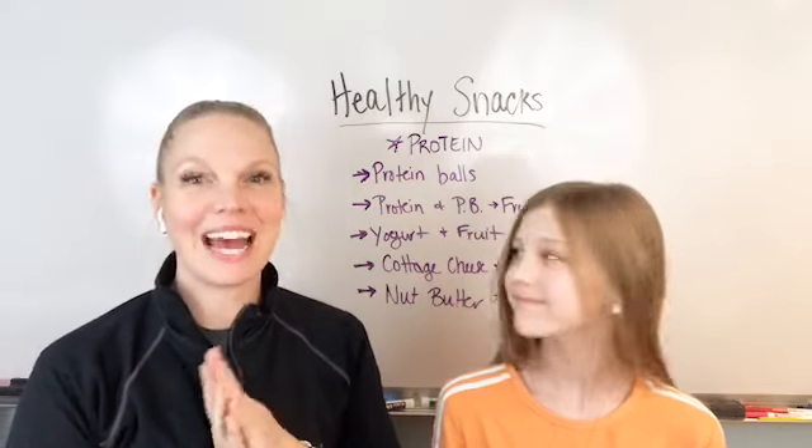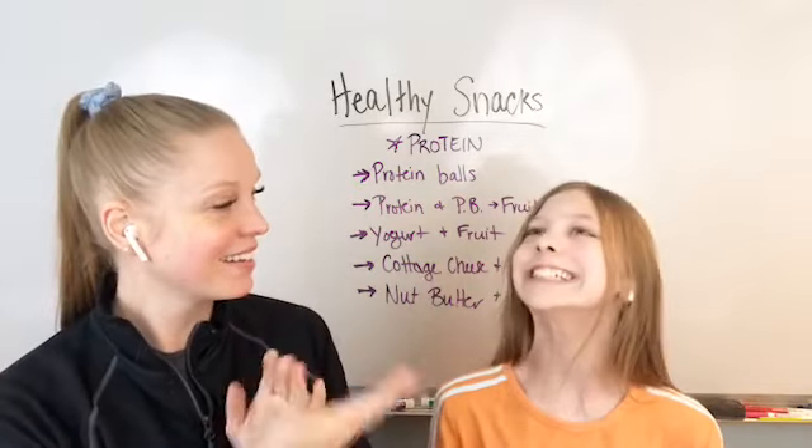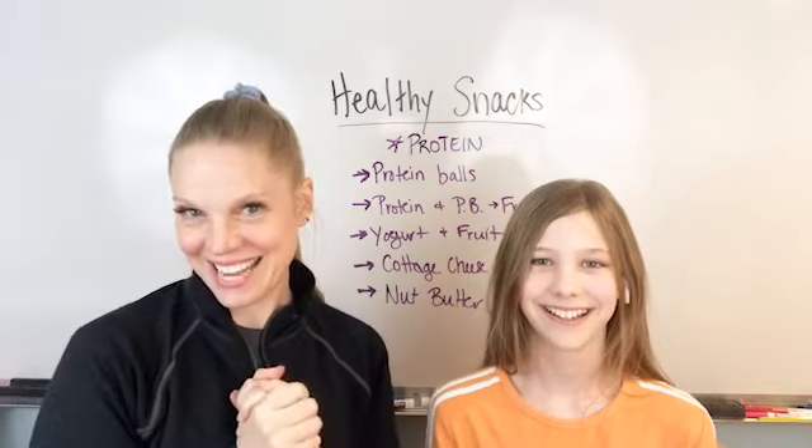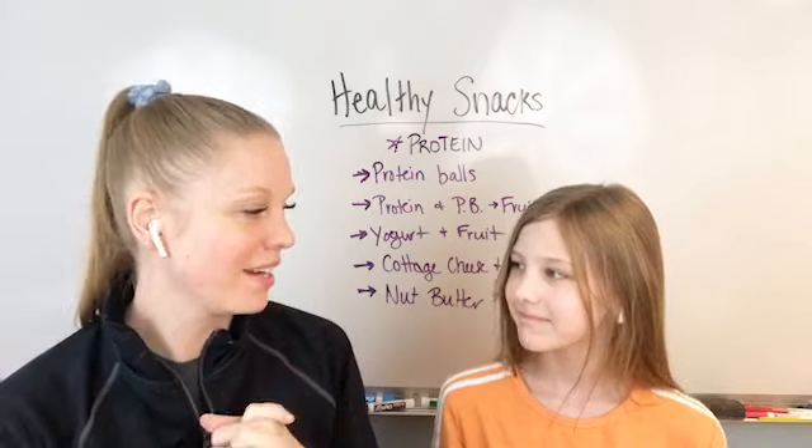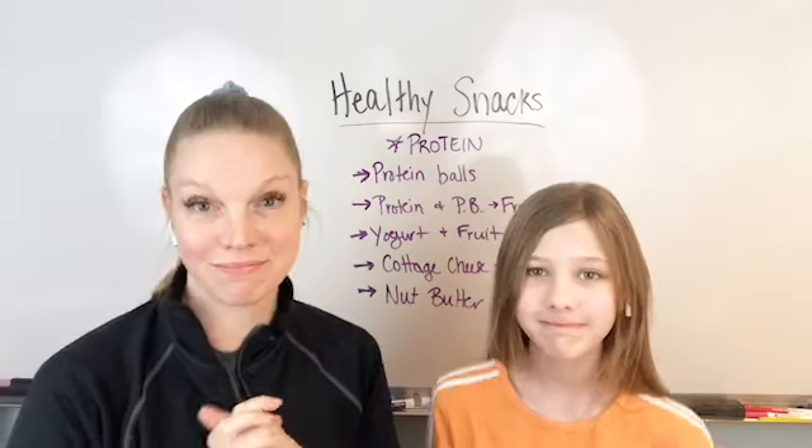Hey there everyone, Dr. Beth Westie, and this is my daughter Zara. Zara, yes. And you are? 11. You're 11, and in what grade? 6. 6th grade, yes.